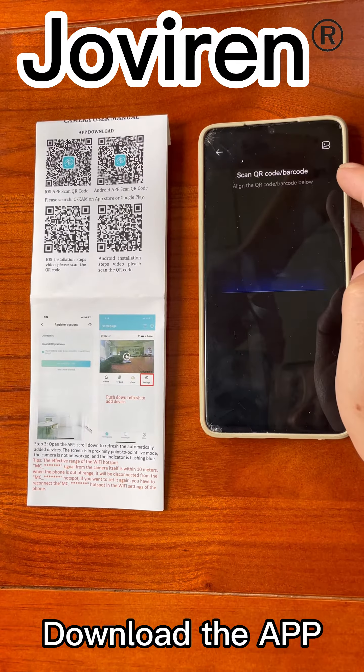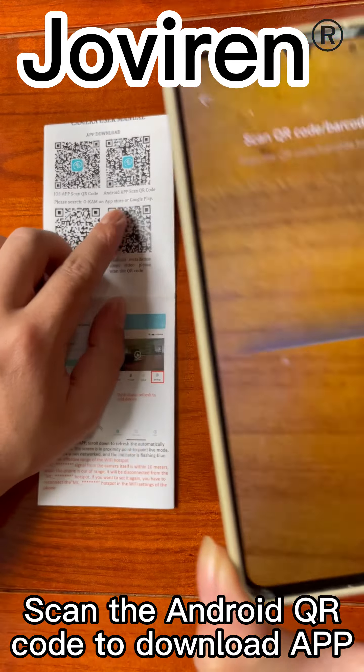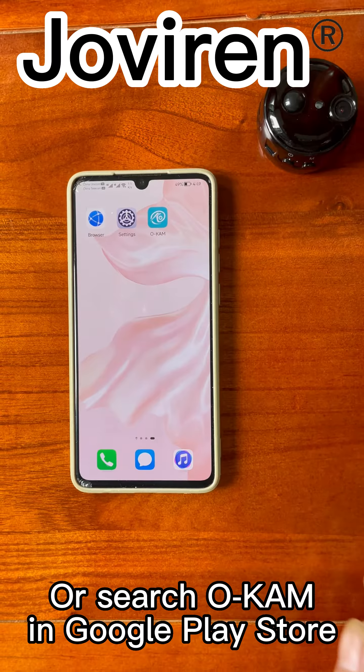Download the app. Scan the Android QR code to download the app, or search your cam in the Google Play Store.